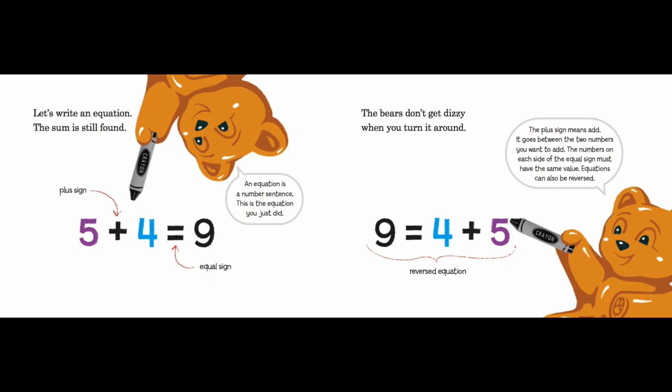Let's write an equation — the sum is still found. An equation is a number sentence. This is the equation you just did: five, plus sign, four, equal sign, nine. The plus sign means add; it goes between the two numbers you want to add. The numbers on each side of the equal sign must have the same value. Equations can also be reversed: nine is equal to four plus five.